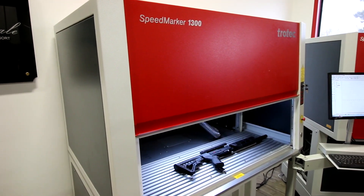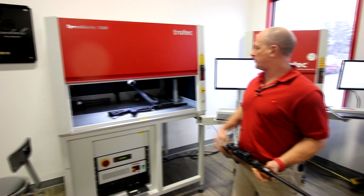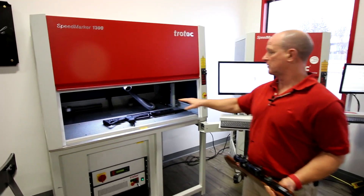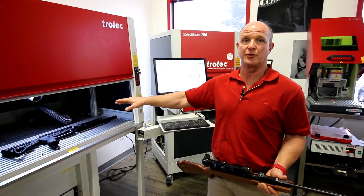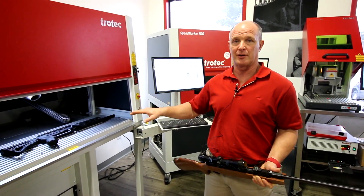The Speedmarker 1300 is available in a couple of different configurations. One is basically with an X table where we can actually segment in the left to right direction. You can also get it in a Y configuration, so an X and Y configuration, which allows us not only to move left-right, but to move north-south.